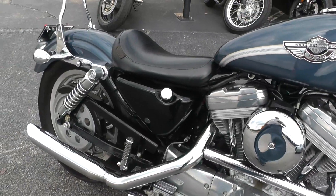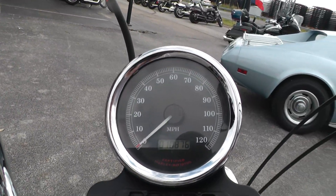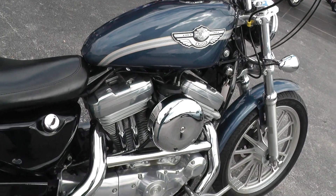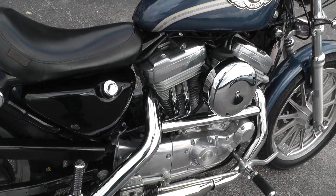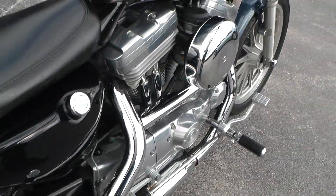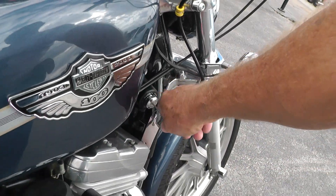Fire it off and let you give it a listen. Bike's got 10,876 miles — not bad at all for an '03. No kind of engine noise or smoking or any of that business.